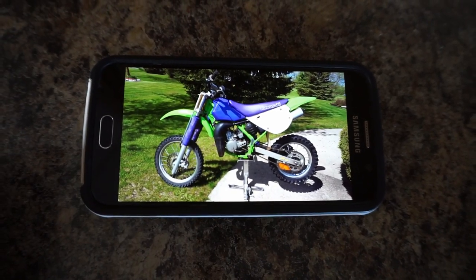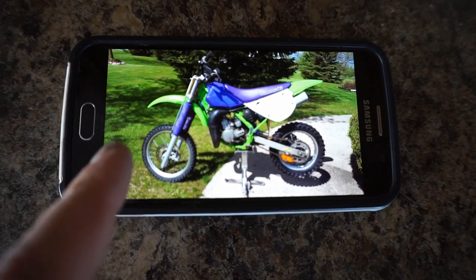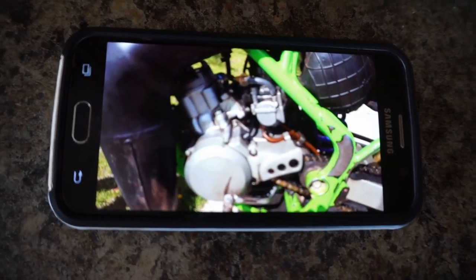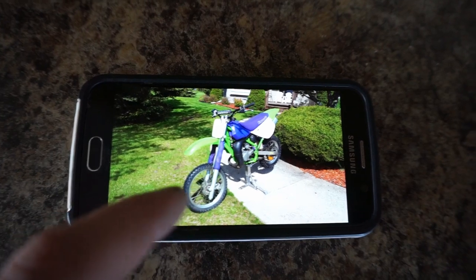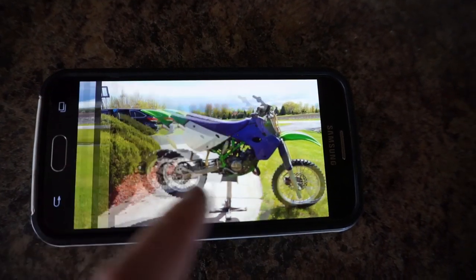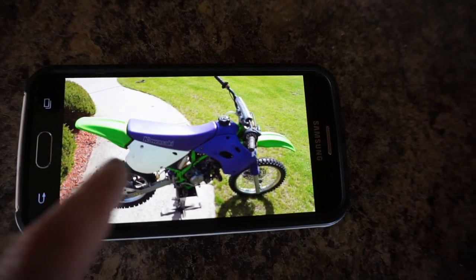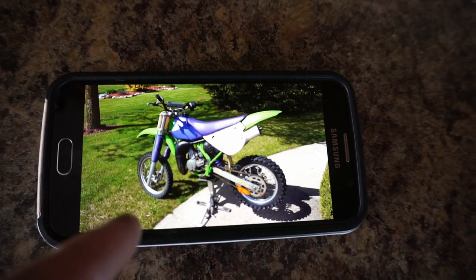Alright, just got done taking the pictures and here is how they turned out. They turned out pretty well — it's a pretty sunny day, so it wasn't too bad. Getting all these angles of it — got a close-up of the motor, got the front end view. Some of these I'm not going to use. This side of the bike, that side of the bike, a top view, a front end view, and then kind of the angled back view.